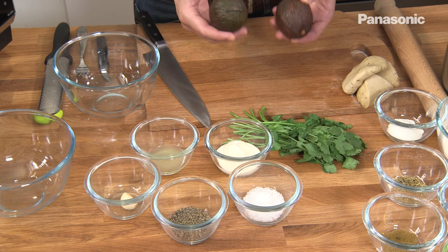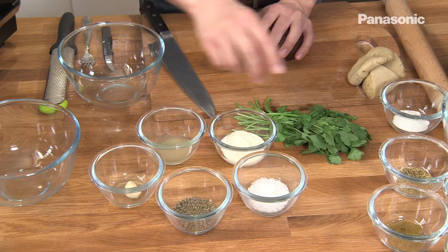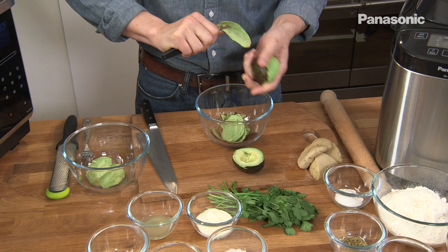While the flatbread is cooking, I'm going to make the guacamole. It's very simple — I've got some ripe avocados, some lime juice, some creme fraiche, a clove of garlic, some fresh coriander and seasoning. And that is it. Very, very simple to do.